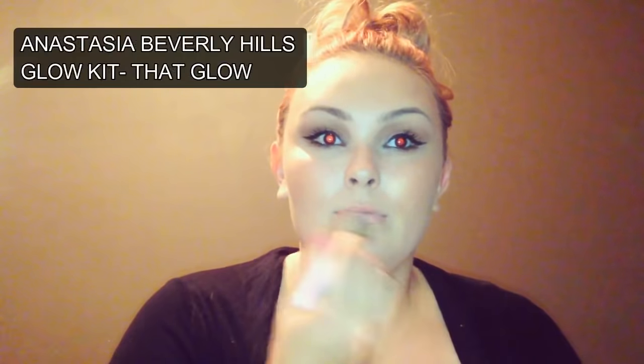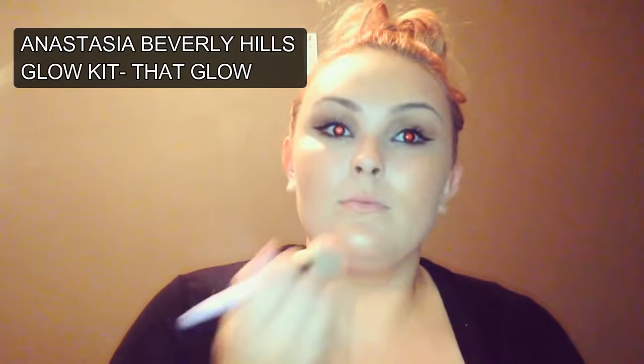Going in with my Anastasia Beverly Hills Glow Kit, I'm using a bronze highlight and going on top of where I have put the blusher and onto my chin and forehead. Then going in with Sunburst, which is my favourite highlighter in this kit, I'm going to intensify the highlight on my cheekbones and on the top of my eyebrow, gradually adding the colour on. If you know me, you know I love really bright highlight on my cheekbones. Who doesn't want a bright highlight? If you don't like bright highlight, we are not friends.